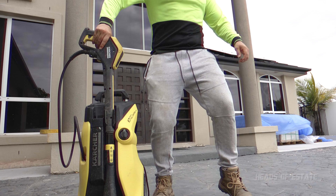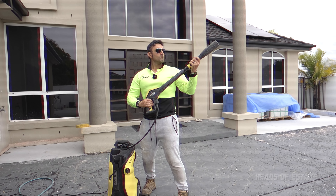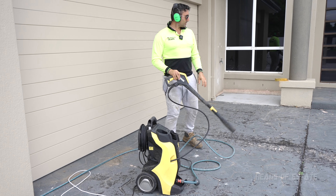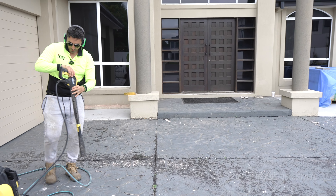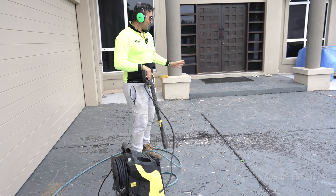Get your PPE on! I've got the big boy, the Karcher K7 over here — super strong. I'm going to start from here because the water runs down that way. I'm going to do pretty much all this area. I'm not going to paint this block — I'll do that in a second go next week.